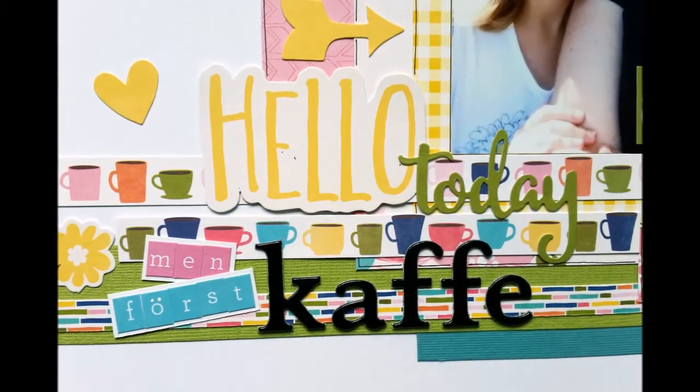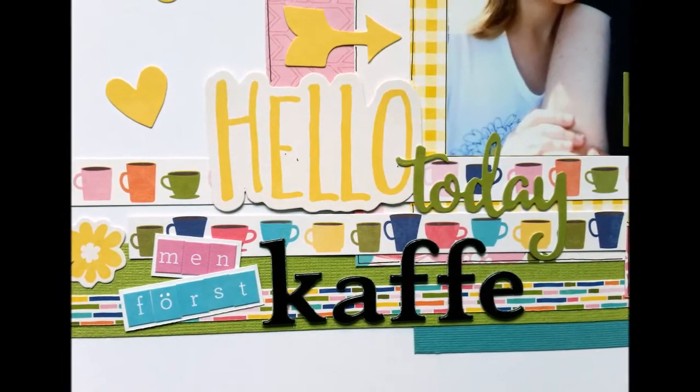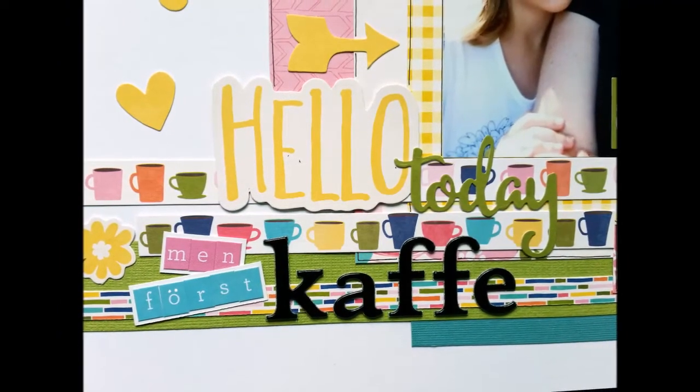Here are some close-ups of the finished page. I hope that you enjoyed the process video and I hope to see you soon — take care, this is awesome, bye!